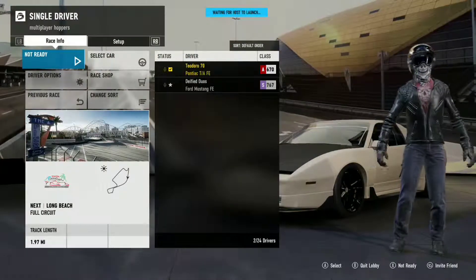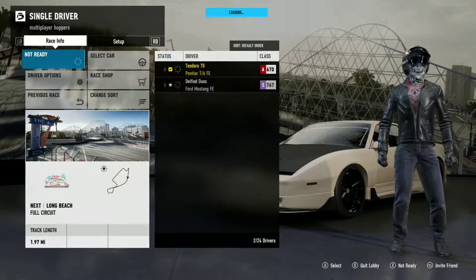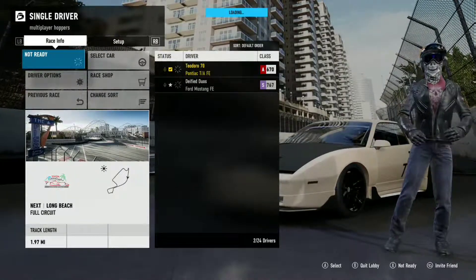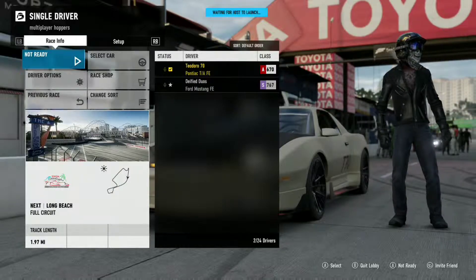My only comment is that thing is thick. Oh yeah — look at mine, a wide body Firebird. This was something I wasn't aware of until maybe about a week ago, so I was like, yeah, I want that. I want a wide body Firebird.